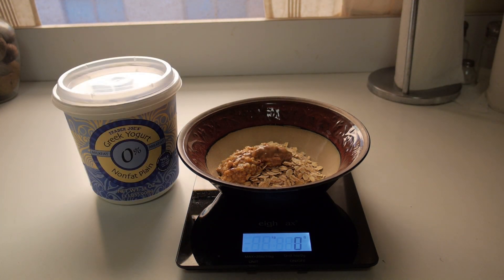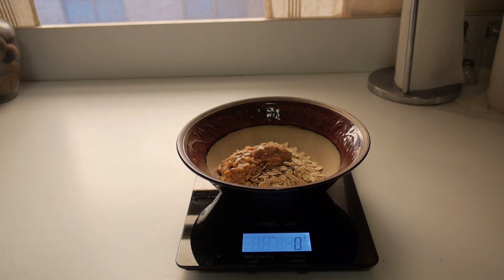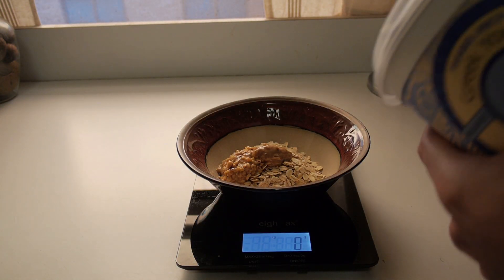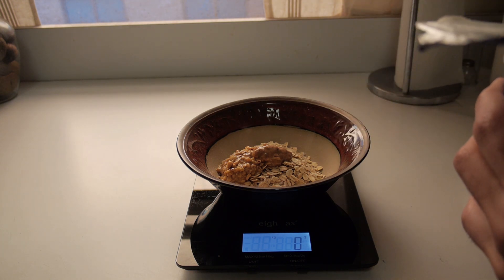Now I'm going to be adding Greek yogurt and as you saw earlier, I'm using hot water for this. So the Greek yogurt is going to give the oatmeal a great consistency, so I recommend that you guys try it. And I'm using some non-fat plain Greek yogurt.